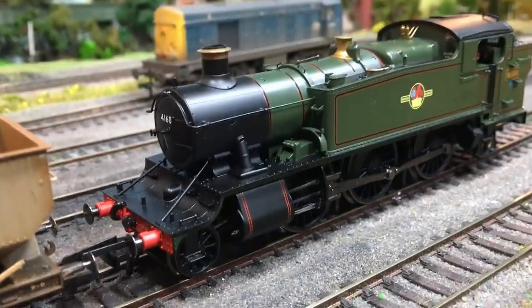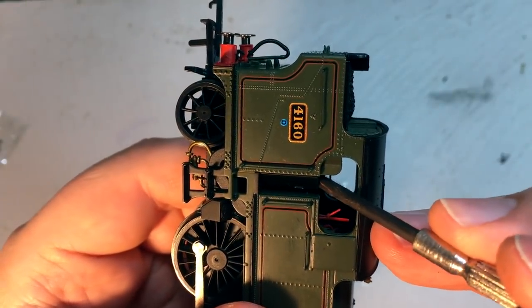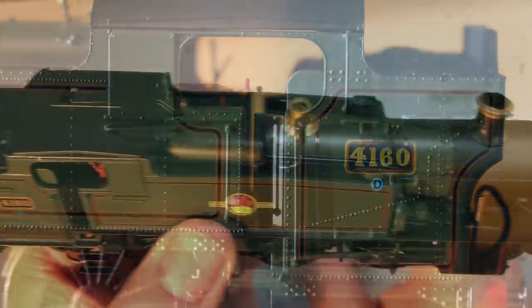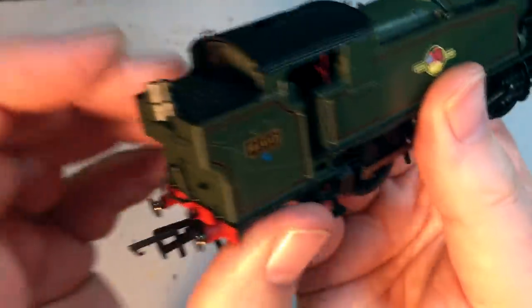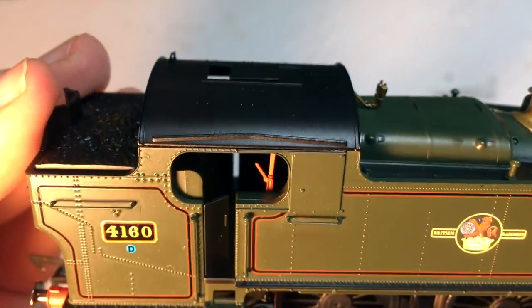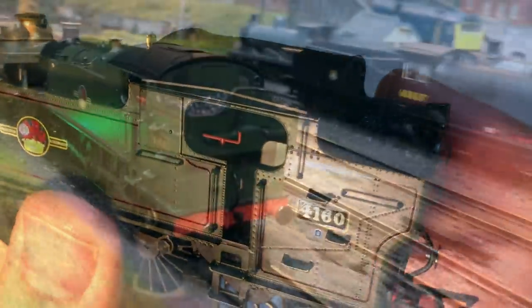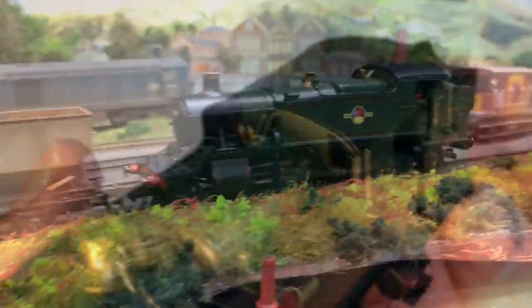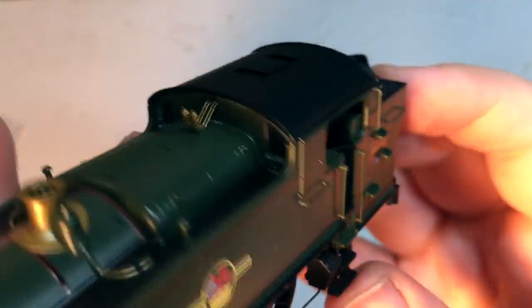I don't think these cab doors are poseable — they're both in a half-open, half-closed position and don't appear to be poseable. But if we look inside the cab there's some great back-head detail: we've got the gauges in there, that very prominent reversing lever — again something that would be very visible from outside the cab — and on the other side we've got the handbrake. Plenty of options for posing a crew in there, and the detail is really good. The glazing is flush both inside and out.